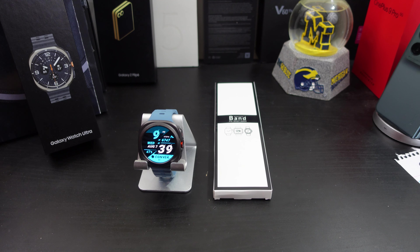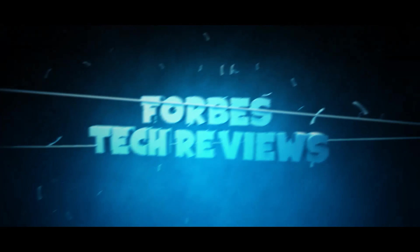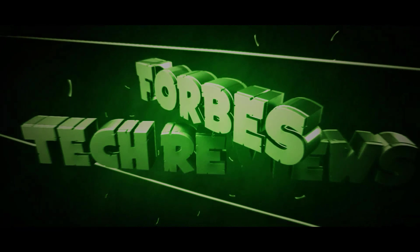Hi everyone, this is Joseph from Forrest Tech Reviews, aka your favorite Cajun tech reviewer, back with another video. Today I have another watch band for your Galaxy Watch Ultra.